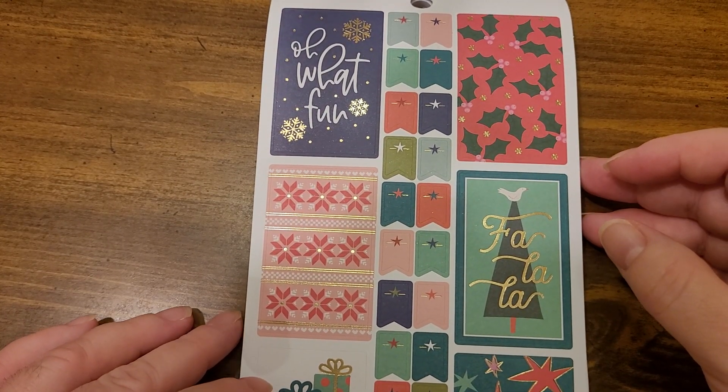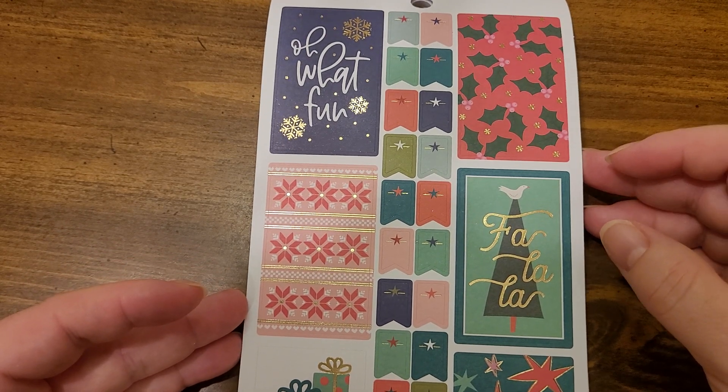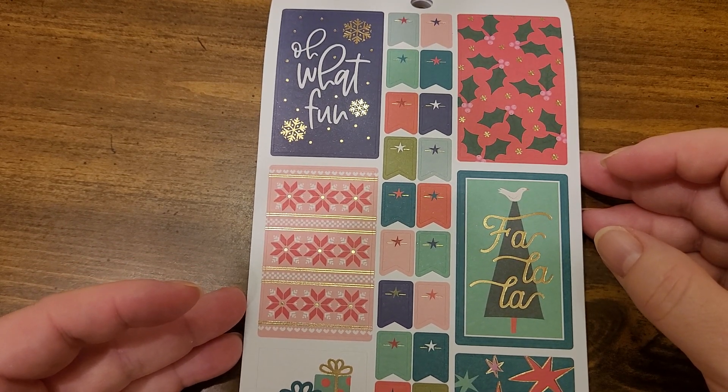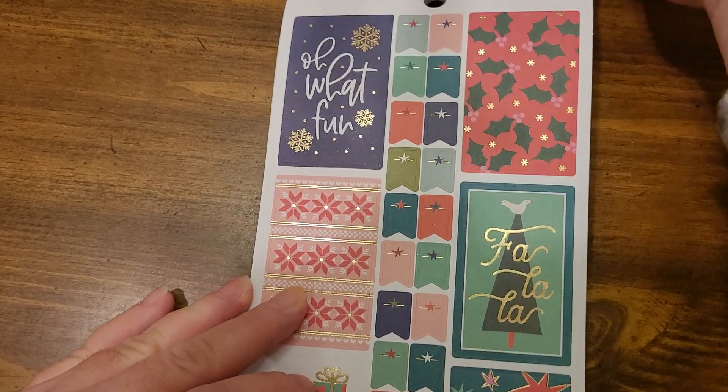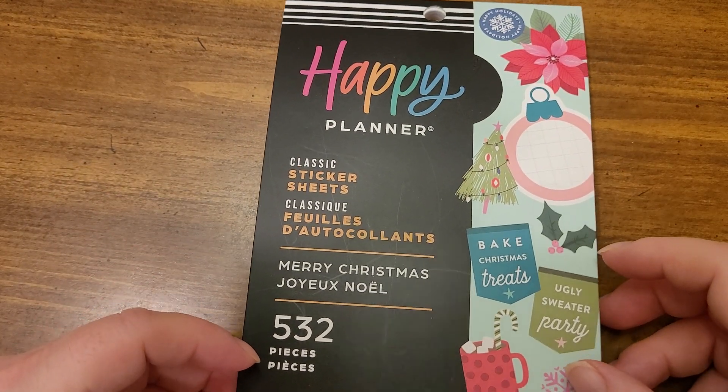Hi, Amy back with Amy's Mix of Creativity. My last video cut out so this is just a continuation of that, and I'm showing the Happy Planner Merry Christmas sticker book.